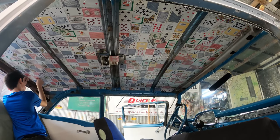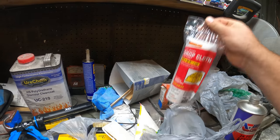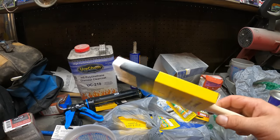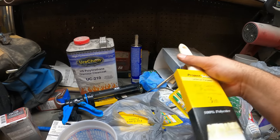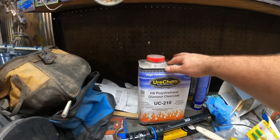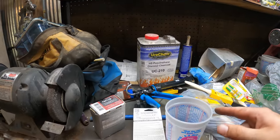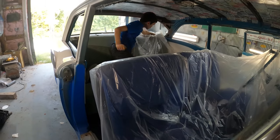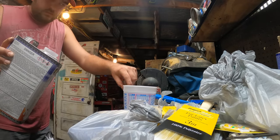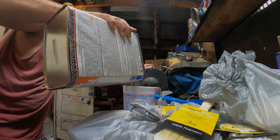I think we're ready to go ahead and start clear coating this. We picked up Dollar Tree drop cloths to cover the interior with. You can get actually pretty nice paintbrushes at Dollar Tree. All I'm going to do is take some extra clear coat, some random activator, mix up some in a cup. JD's getting the drop cloth set up. We're going to mix this four to one.